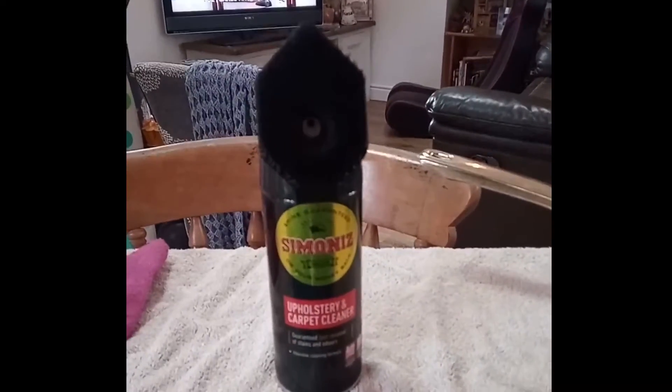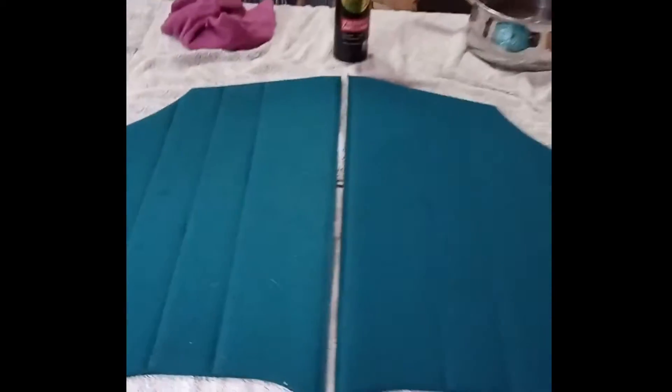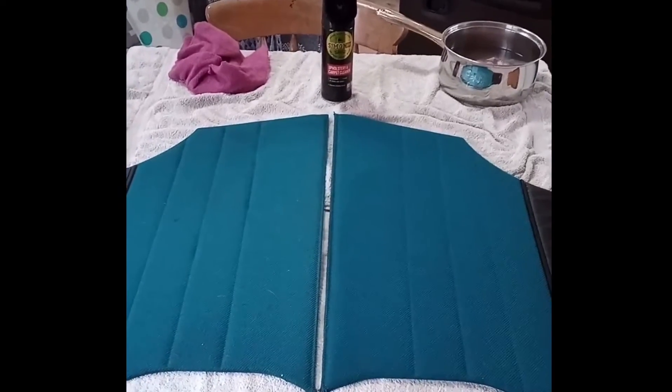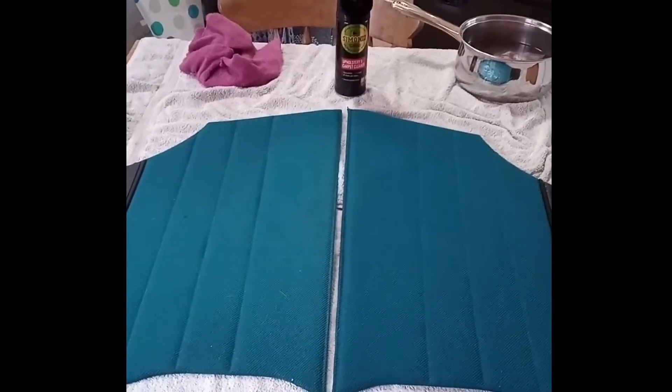This is what I'm using — the upholstery and carpet cleaner from Meguiar's. I'm not sure if this is going to pick up on camera, but this one's been cleaned and this one hasn't. It's not really showing up on the camera, but certainly from here it does look a lot brighter. I'm going to do one of the front door cards now and we'll see how that comes out.